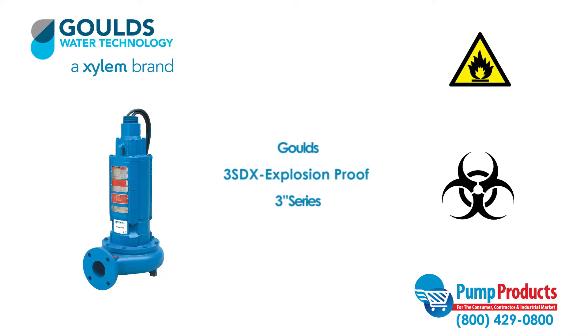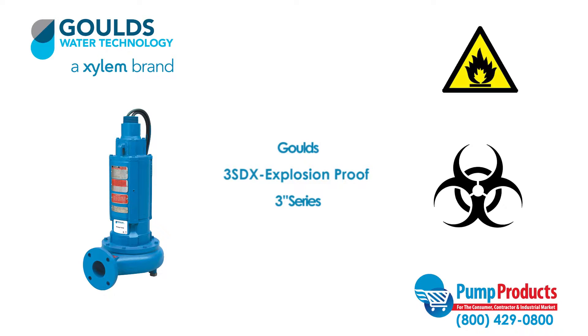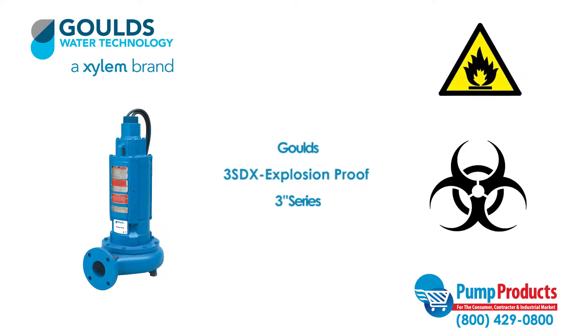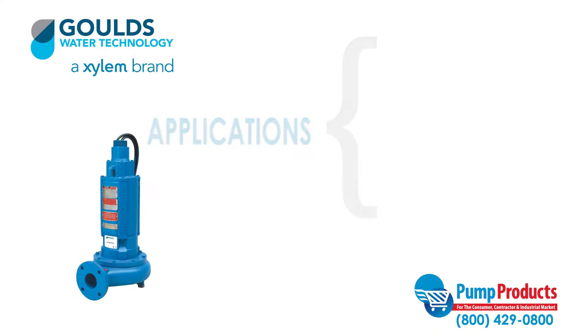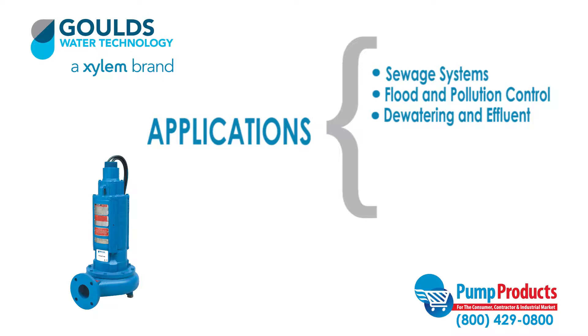Being an explosion-proof pump means the Gould's 3SDX series is designed for hazardous environments where flammable vapors or chemicals might be present. The 3SDX series is constructed for applications such as sewage systems, flood and pollution control, dewatering, effluent, and in hospitals, trailer courts, hotels, and motels.